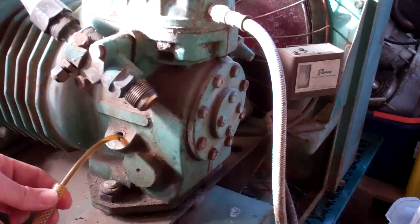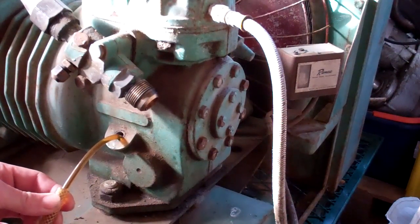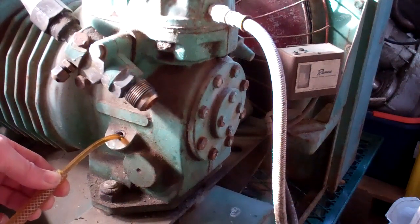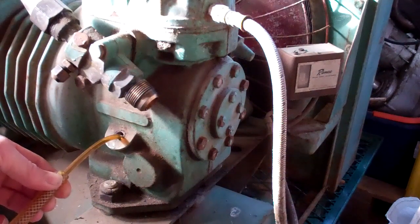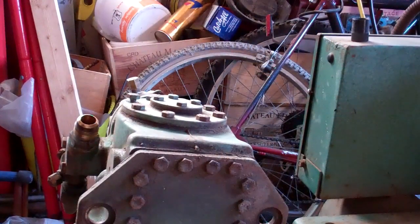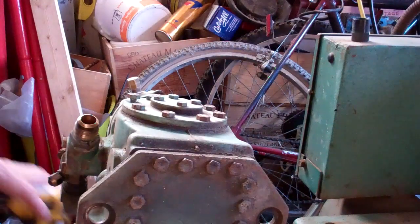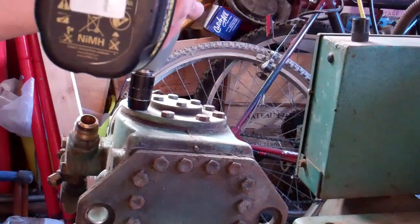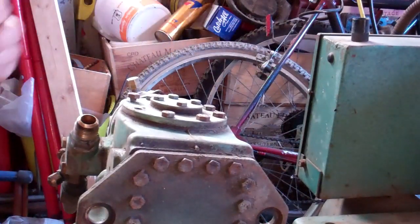Doesn't look too bad. I don't really think that's been in there for 50 years. Got the old compressor off. I'll just take these bolts out and we can have a look inside.